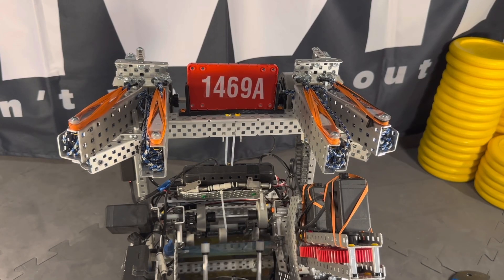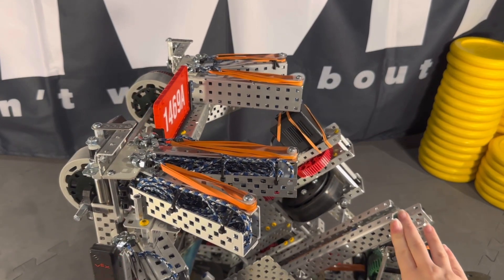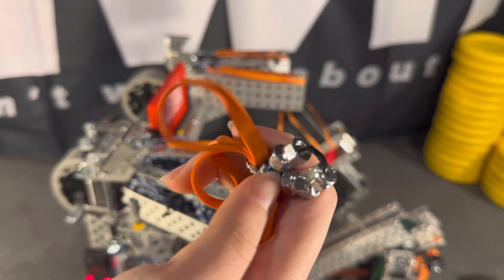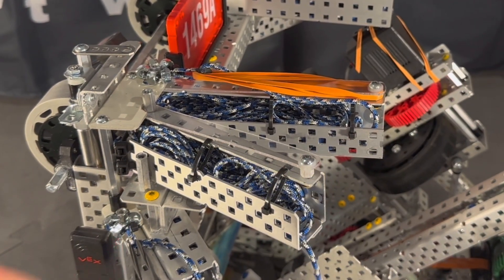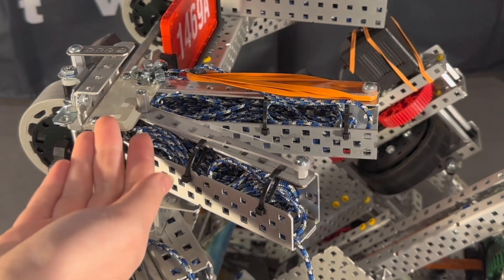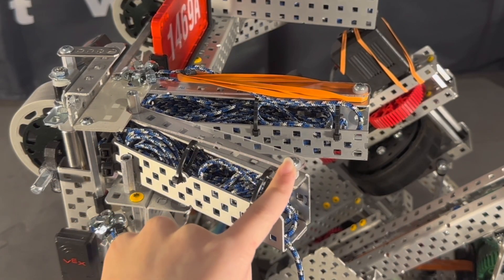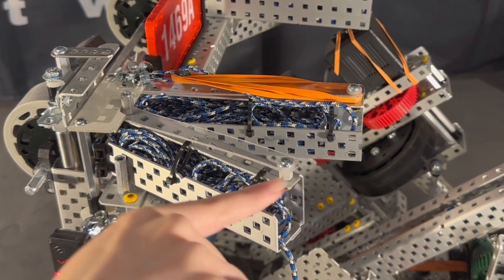The last system we'll be going over is our endgame. Basically how this works is we have a weight on the end of each of these strings — here's the weight, it's basically a ring of nuts, and there's four to five on each one. We also have rubber banding or latex tubing for the tensioning. We have a piece of polycarb which is cut out, and the weights are connected to these standoffs. The polycarb raises up, the weights get lifted off the standoff, and the tension causes it to launch forward. The clear polycarb pieces ensure that when the nuts get released, they are parallel with the standoff.